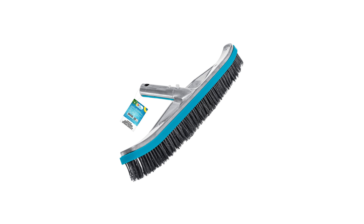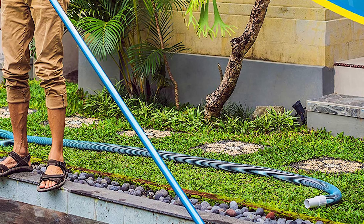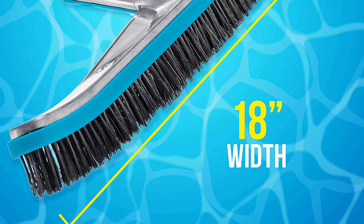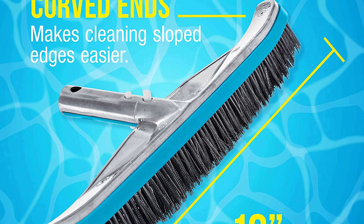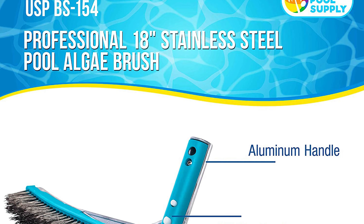Number five: US Pool Supply Professional Pool Brush. This professional pool brush is the perfect pool brush for any pool owner. It comes with a sturdy, heavy-duty reinforced aluminum backed body and handles, and is an excellent brush for scrubbing surface debris off of all areas within a pool.